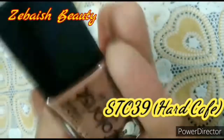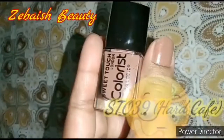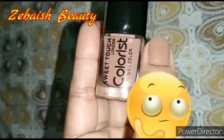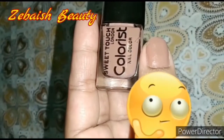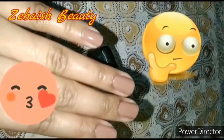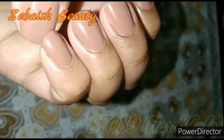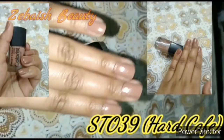It is a very good nail polish — one coat is enough. I have used it for 4 days. It is not bad; there will be some scratches. This color will be more gorgeous.